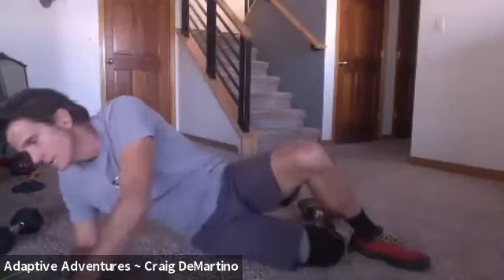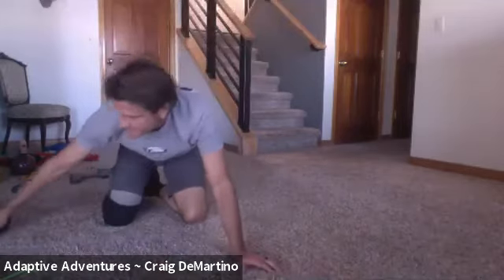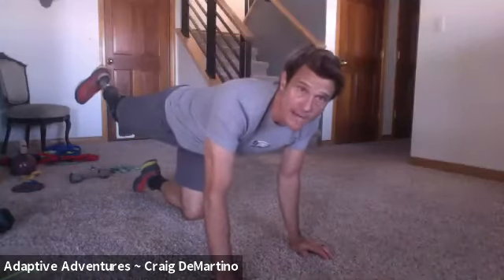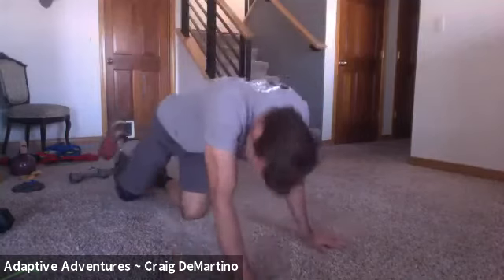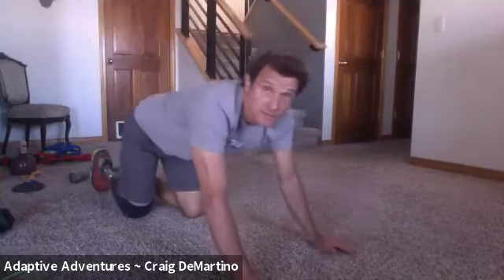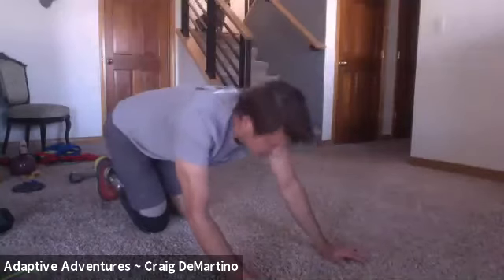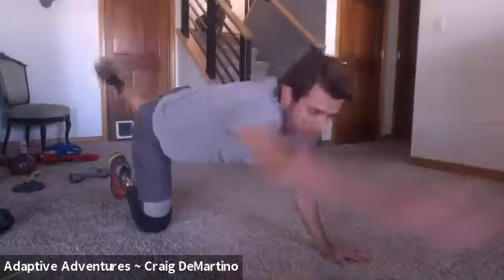Since you're on the ground, we're going to do the bird dogs again. Bird dogs are where we're pointing with our hands and our leg — pointing at a pheasant, or whatever you like. Five on each side. As you stick that back leg out, make sure it's nice and strong, floated out behind you — don't let it drop, don't go too high. Nice and level. Everything we try to do is on a level plane — it keeps our back healthier. Five on each side; I'll start with my left. One, two, three, four, five. Switch sides. One, two, three, four, five.